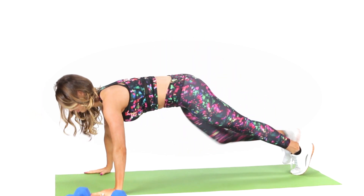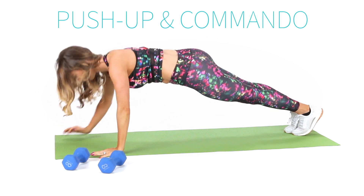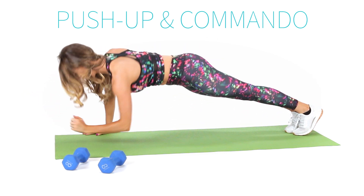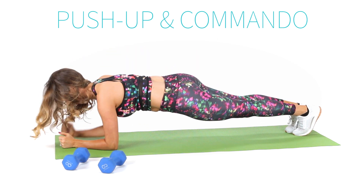Push-ups and commandos also hit your core. No dumbbells needed, just your body weight. Keep your body in a straight line with a tight core and make sure you alternate which hand comes up first on the commandos.